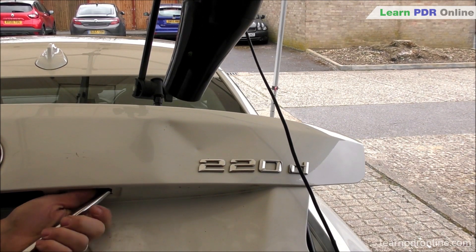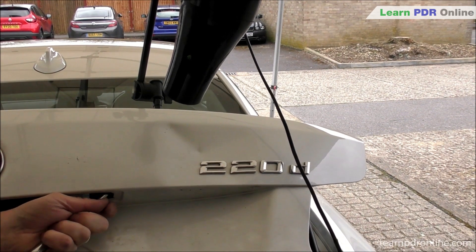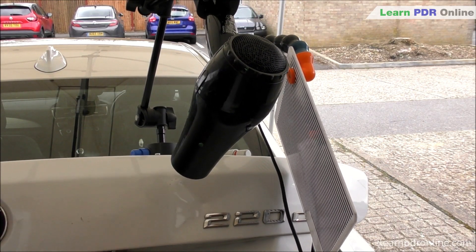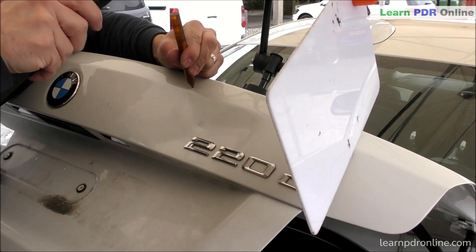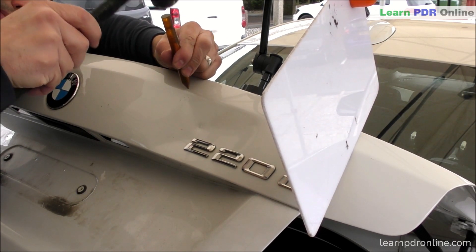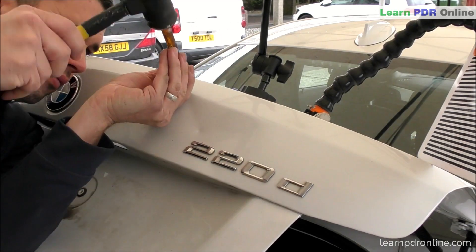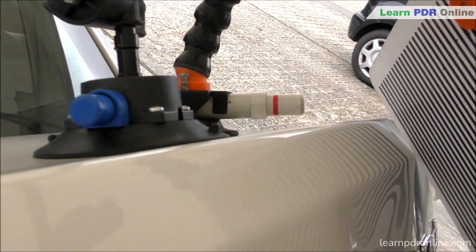I'm going back to my double bend bar, this time with an R4 tip with a cherry cap on the end. Some of this damage is really deep, particularly on the body line and that small area just above the 220 badge. I've got continuous heat during the pushing process - that not only helps soften up the metal but most importantly keeps that paint nice and warm. It takes a lot of force to lift out the lows in damage like this, so applying continuous heat keeps the paint supple and reduces the risk of it splitting.